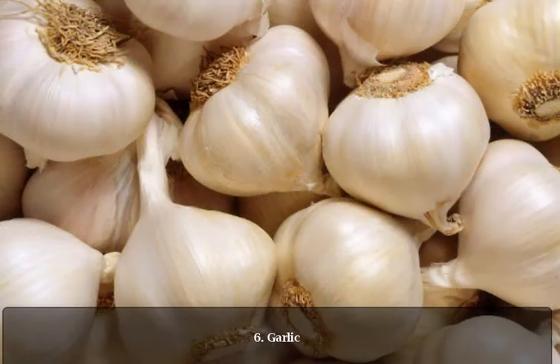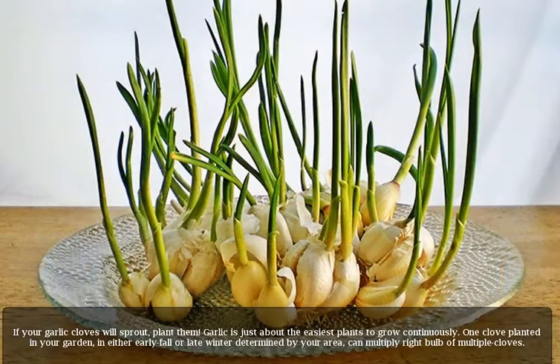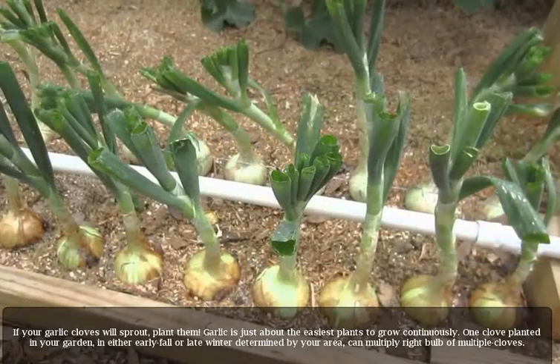6. Garlic. If your garlic cloves start to sprout, plant them. Garlic is just about the easiest plant to grow continuously. One clove planted in your garden, in either early fall or late winter depending on your area, can multiply into a full bulb of multiple cloves.